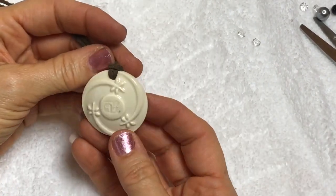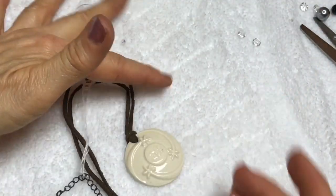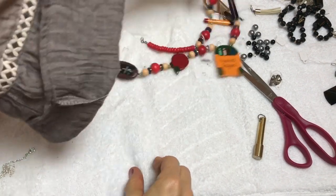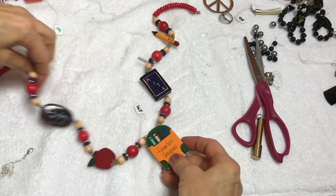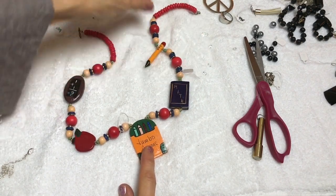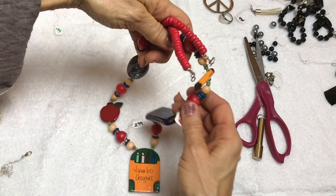I like it. Next is a ceramic pendant on a suede cord - going to go in the craft lot. Look at this necklace - it's a school theme. Crayons, apple for the teacher, a math chalkboard, a math book, and of course a pencil. That is so cute. Good for a child's necklace or even for a teacher. That's going to go in the craft lot, but it's so cute. Look - the pencil is a number two pencil.